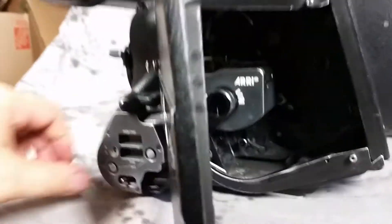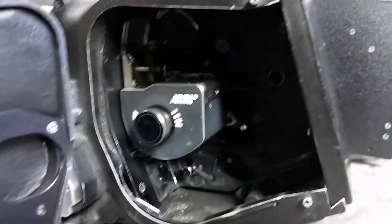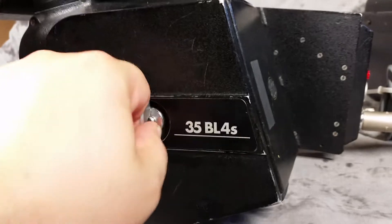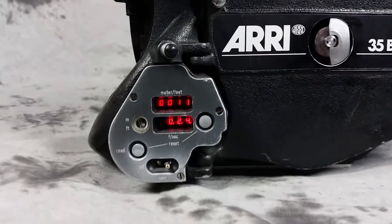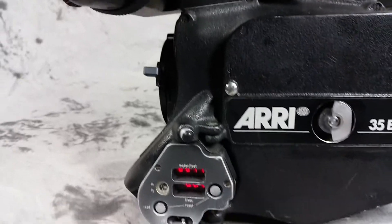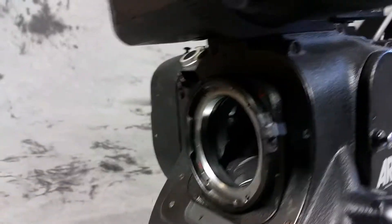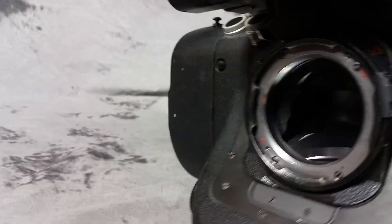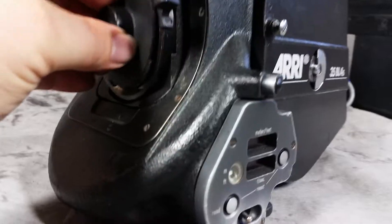I'm going to turn it on so you can hear it run. Keep in mind I do have the lens port still open there. I'll run it one more time with the lens port closed.